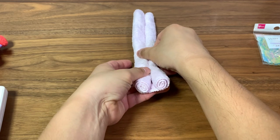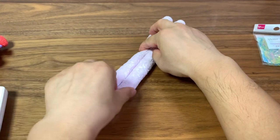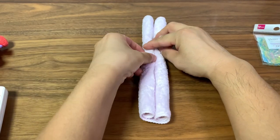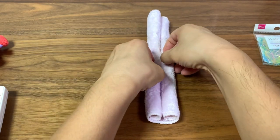Check both ends to make sure they are about the same size and that you're happy with them. If not, we'll have to re-roll one of the sides.